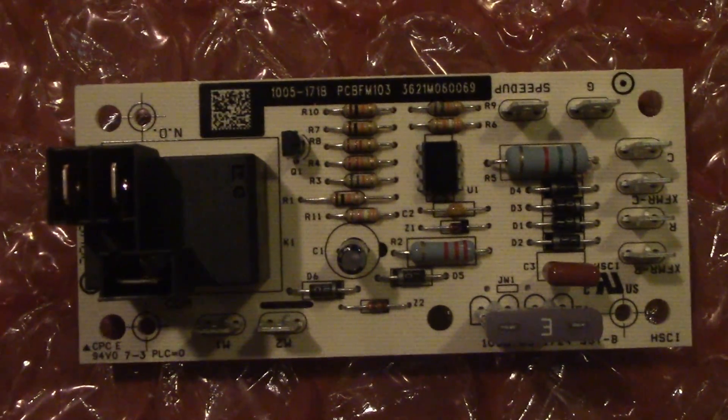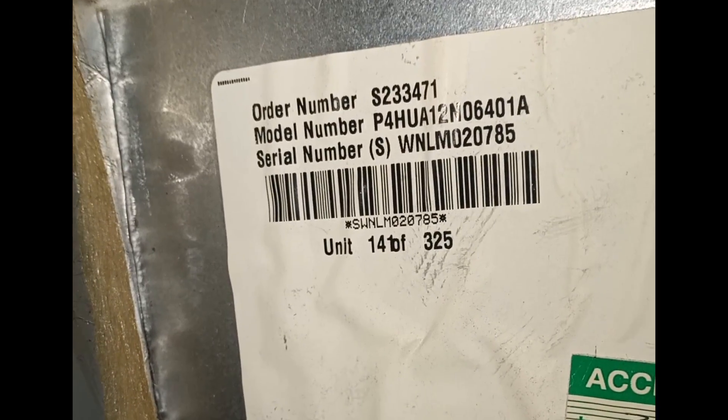If you wish to know if this board will work with your unit, please send us your furnace model and serial number. You can do this by filling out our request form on our contact page.